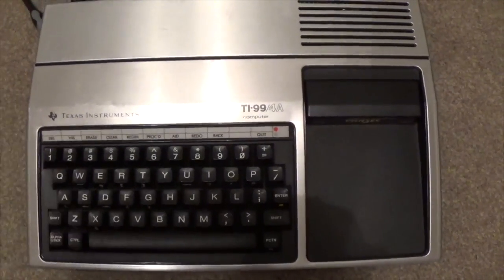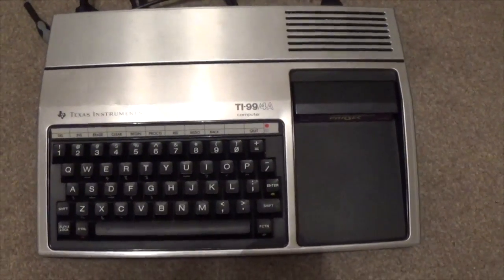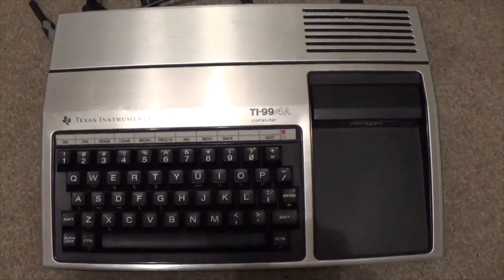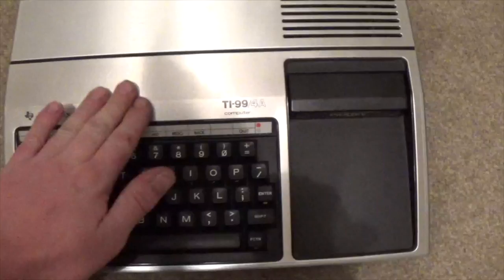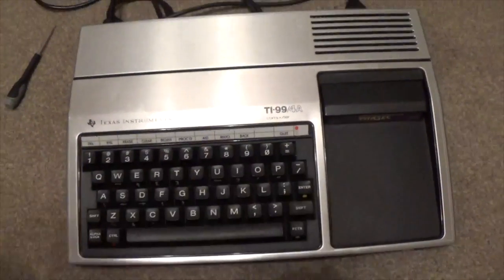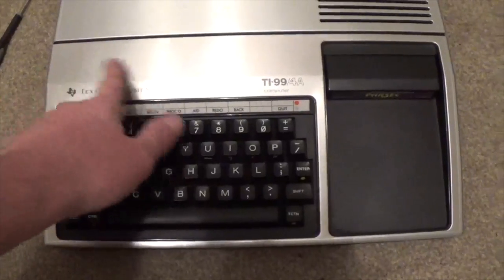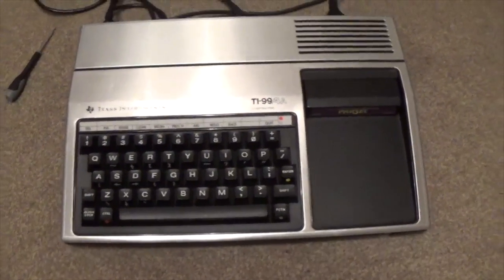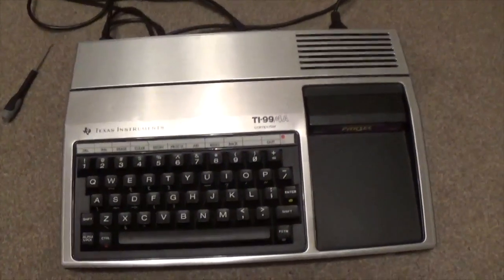Good evening boys and girls. I hope we're all well. What you can see before you is the humble TI-99/4A, which is — was — a home computer from Texas Instruments. Just looking at the damage there, that never used to be on there. Anyway, my first computer that I ever had. It's got a special place in my heart.